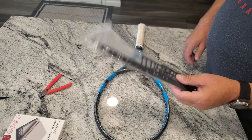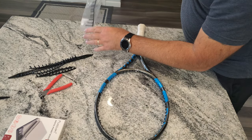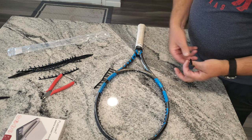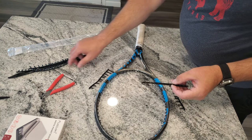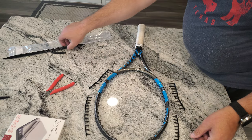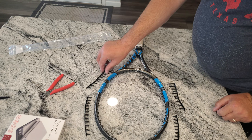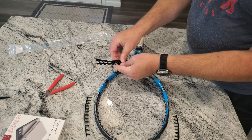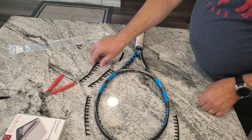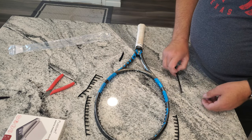A lot of these grommet strips are not symmetrical — they're asymmetrical. So I'll pull them out and lay them around the table in the positions they came from. Then I can take the new ones and match them up: here's my old one, here's my new one. That way you know which grommet strip goes where. If you have an asymmetrical racket with 12 holes on one side and 13 on the other and you swap them, that's going to screw up the whole racket — I saw exactly that happen just last week.